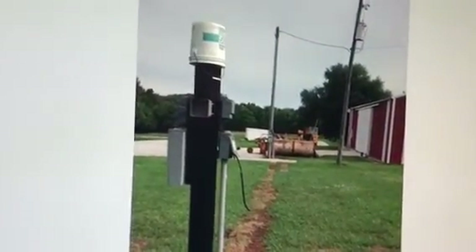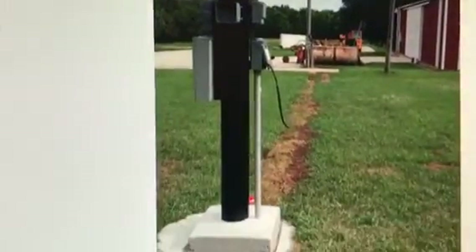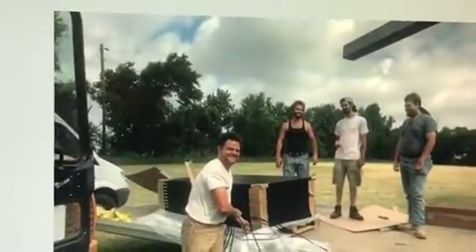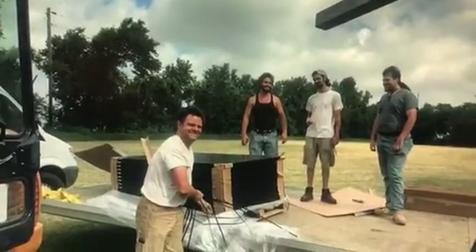The first thing to do was to install the pedestal. The pedestal is in the ground, surrounded by concrete, eight feet deep, and it's eight feet above the ground. The crew is ready to get going unpacking the materials.